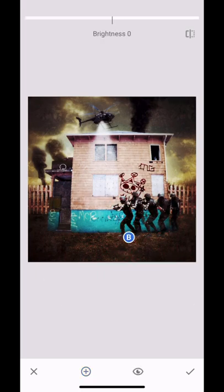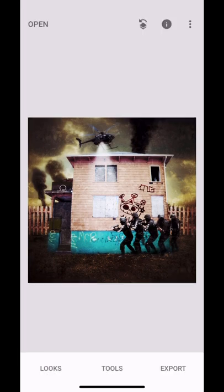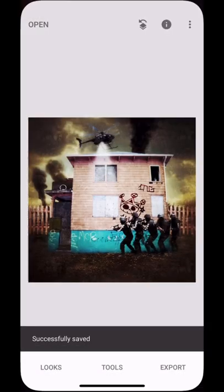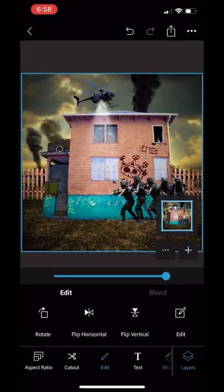Now we're adding some Selective. You want to make the ground that they're walking on just a bit darker. You can see the difference. Save that — export, save as copy.